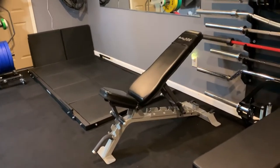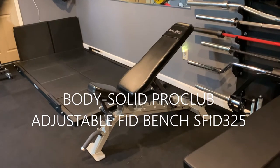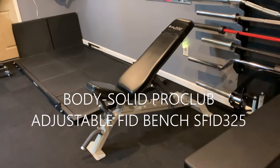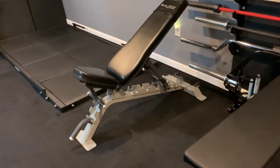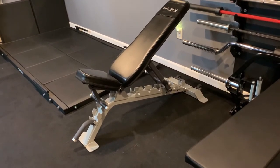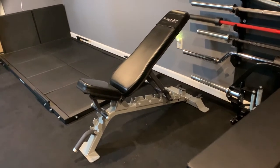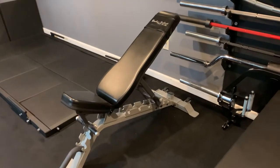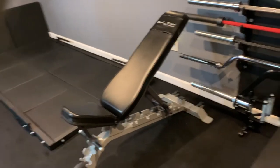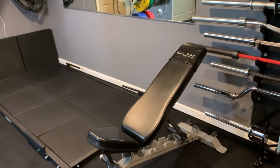I have the Body Solid Incline-Decline Bench Press. It is absolutely rock solid — the padding is commercial grade, extremely firm, and it doesn't break down. I've had it now for four years and it's just like brand new. I don't see a lot of Body Solid stuff out there, but the commercial stuff has all been fantastic quality. I definitely recommend you guys check them out.